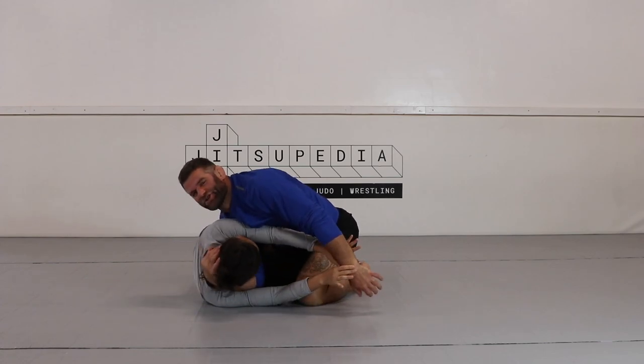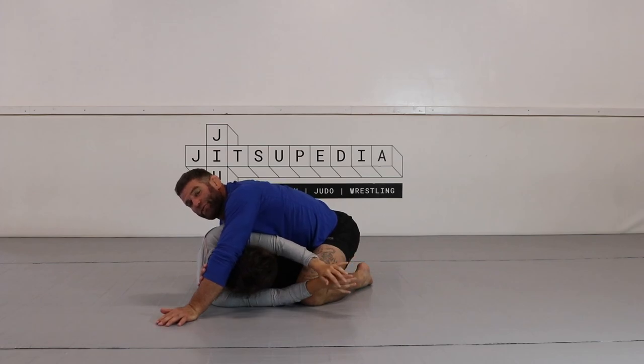When she goes to hand fight, I can switch to the darts grip. Usually I go from the guillotine to the darts, and that usually gets rid of that underhook.